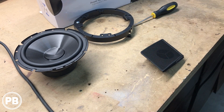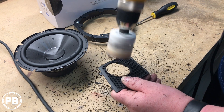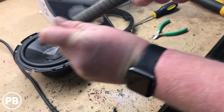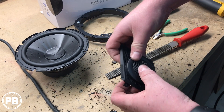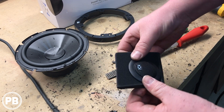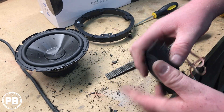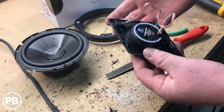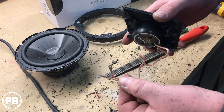So let's go ahead and get started on that modification. To make sure the tweeter doesn't go anywhere, we're going to put just a little bit of hot glue on the back to secure it, which should keep it in place and safe from rattles. This will then wire into our crossover.